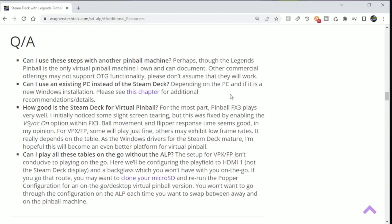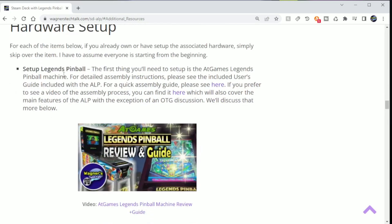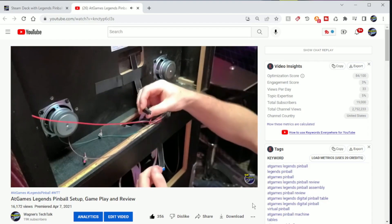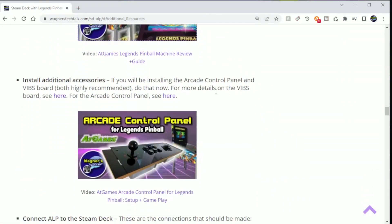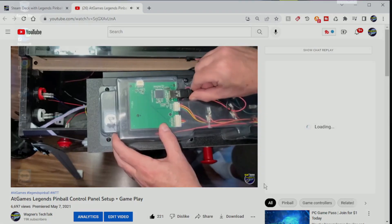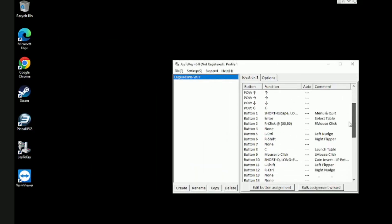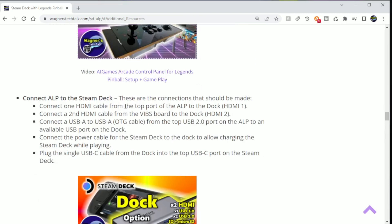In the Q&A section, I tried to anticipate some of the questions you may have. I'm sure this section will expand once this guide and video become available. Within the hardware setup section, the first item is the Legends Pinball setup itself. There is a guide and video linked here which will help you with your machine setup. The video will walk you through the assembly process from beginning to end. The same is true for the arcade control panel. There is a Joy2Key profile provided that will take care of all the button mapping for the flippers, the plungers, etc. There is also a section on connecting the Legends Pinball, or ALP as it is commonly known, to the dock.